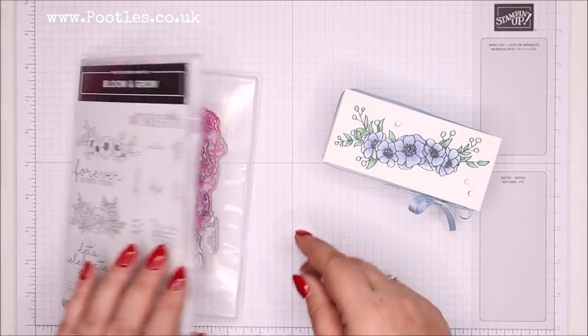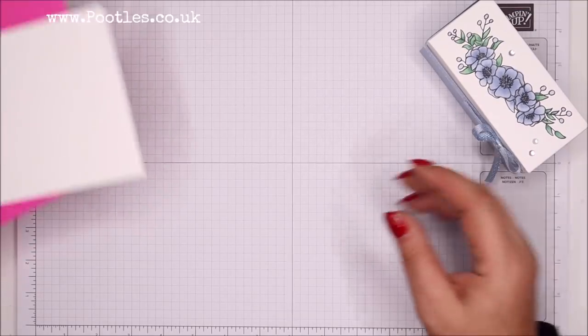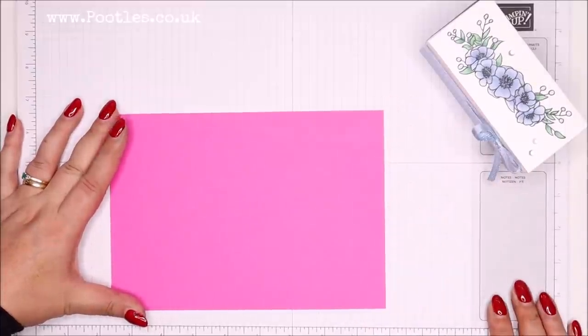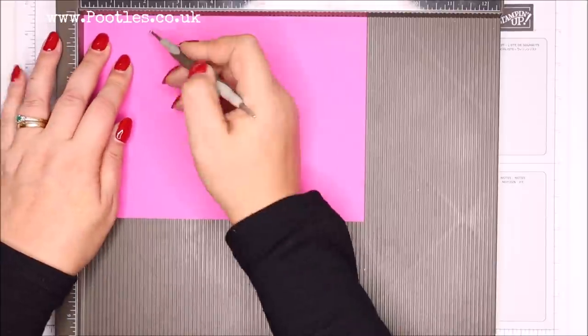And I wanted to do some blends work. I haven't done blends work for a while, but I also wanted to show you how it worked on thick whisper white. So first off, let's make the base of the box. You need a piece of cardstock that's eight and a half by six inches, 21 by 15 centimetres. And we're going to score it at two inches on all four sides, which is five centimetres on all four sides.